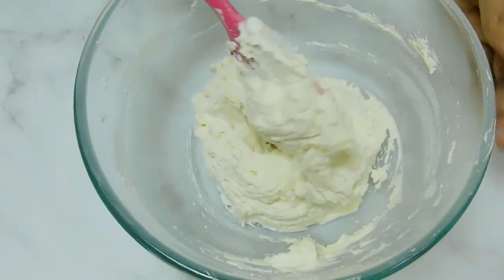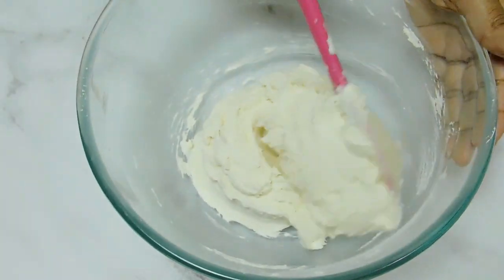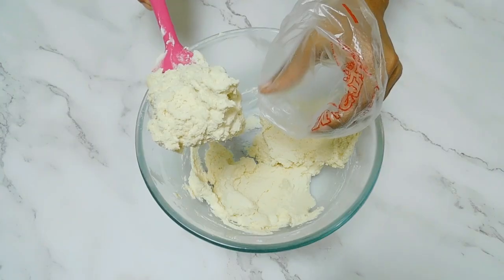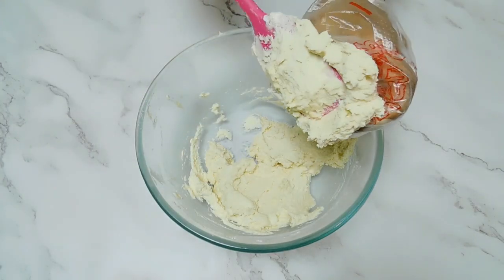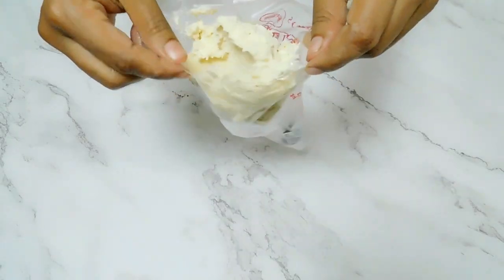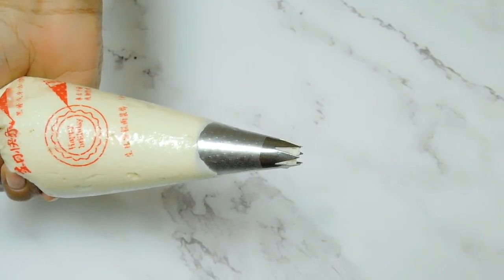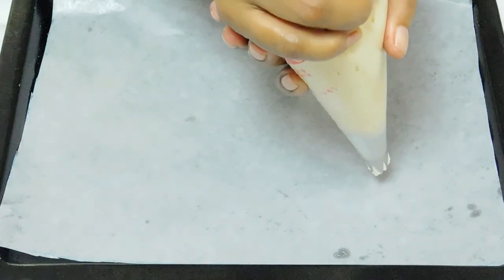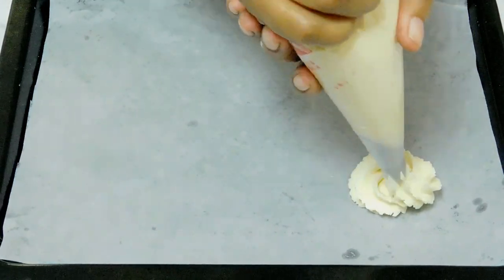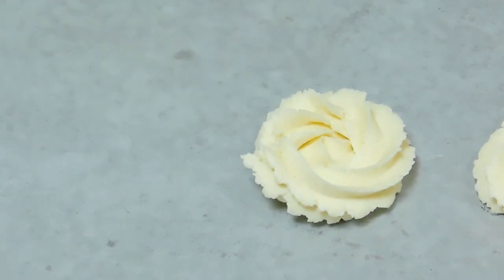Now we are going to shape it in the piping bag. Now we are going to shape it in the piping tray. Now we are going to shape a bigger plate. I shall make a little bit of spices because the baking tray will be finished.